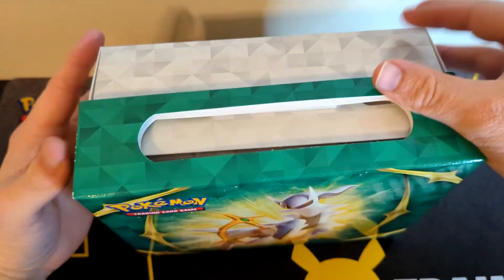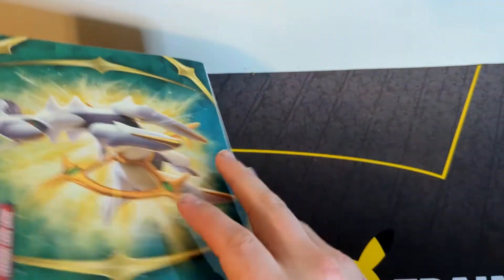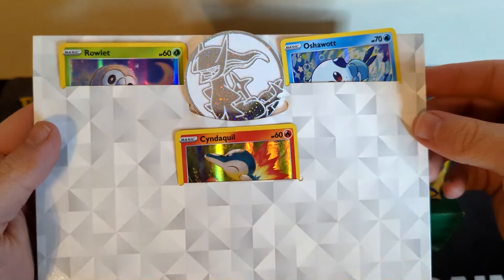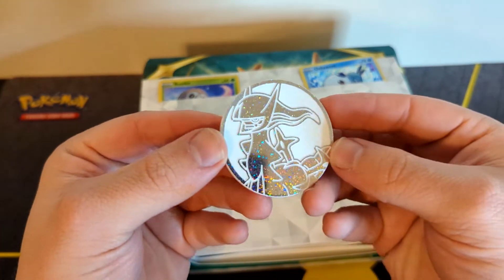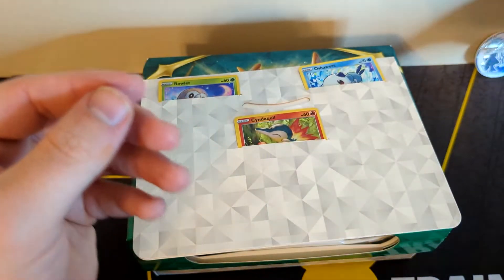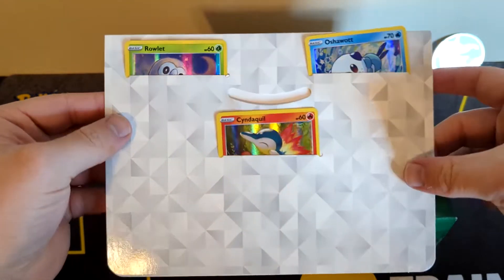It is a very cool box — it opens up just like that. Here we have our promos. First I just want to say that coin is definitely the coolest coin I have ever seen. You can see the white sparkles and glitter — without a doubt the coolest coin I've seen and one that I will actually probably put on my shelf.